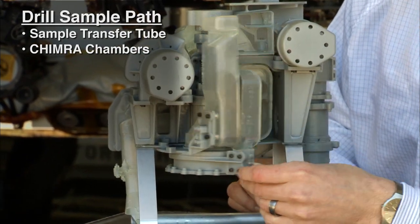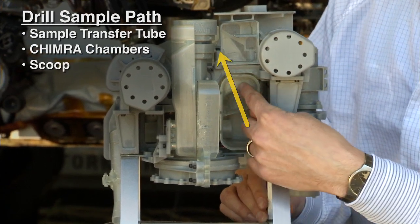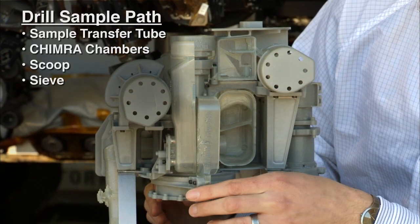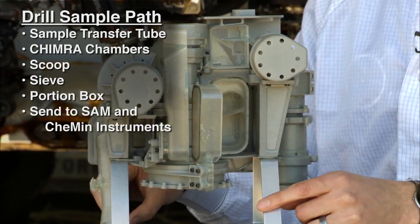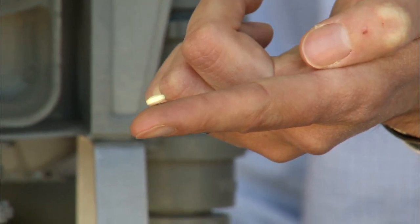As we open her up, we can see where the sample comes in from the drill. Then, we would send the sample up through the scoop to take a picture of it. Once we do that, we then move the sample through the sieve and into the portion box to create a portion for the instruments inside the belly of Curiosity. And those portions are the size of a baby aspirin tablet.